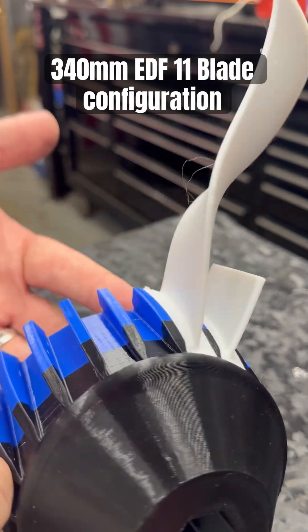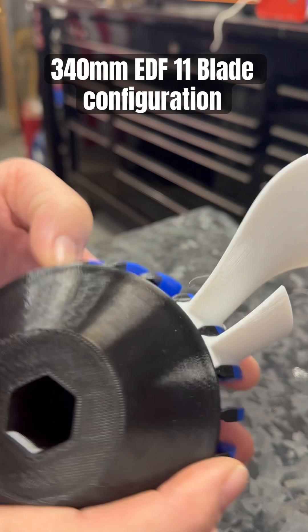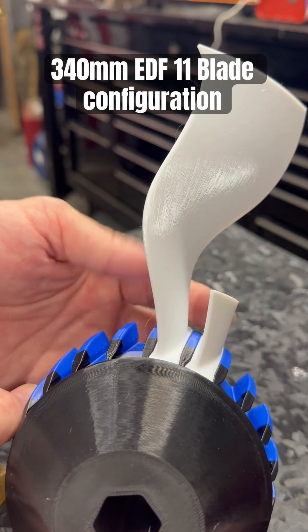And then, you know, hook a motor up to it, put a shaft on it, and then spin her up. So we'll have our engine cooler.